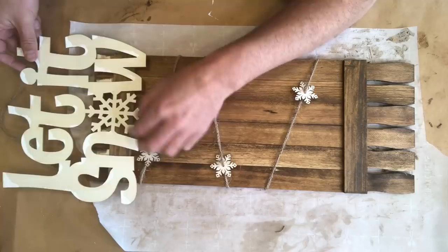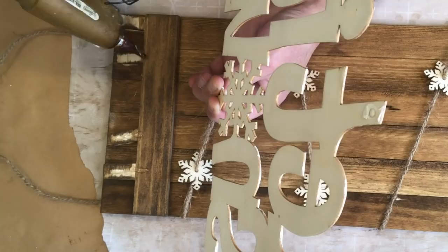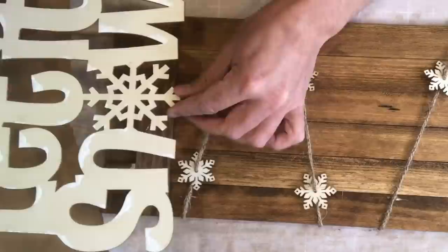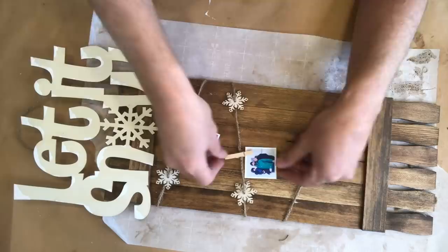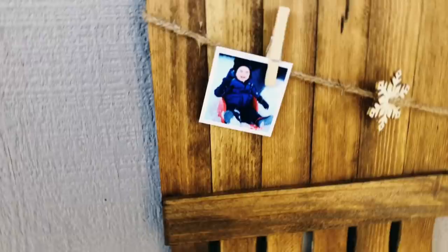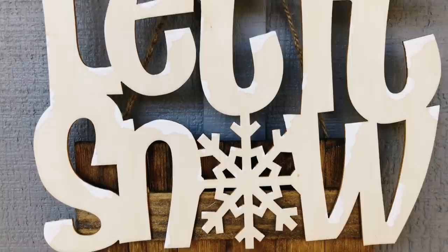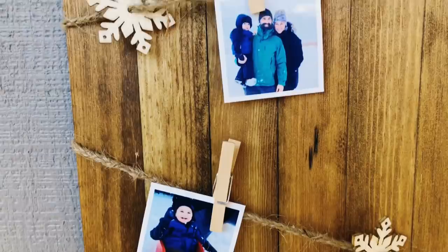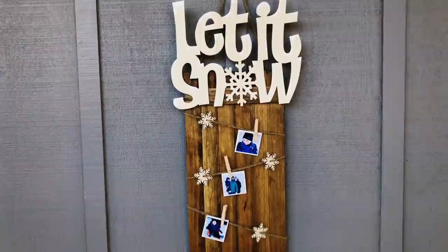Now we're going to add that 'Let It Snow' sign to the top of our project using some hot glue, and you can see that those wooden pieces are exposed just as we planned, which is going to help this sign stay on our project a bit better. Using my friend's Instagram photos of her family, I've shrunk down some images to about two inches by two inches and we're using some clothespins to hang them to our project. And here is our final result. I just love the neutral tones on this project, which really make those photos come to life.